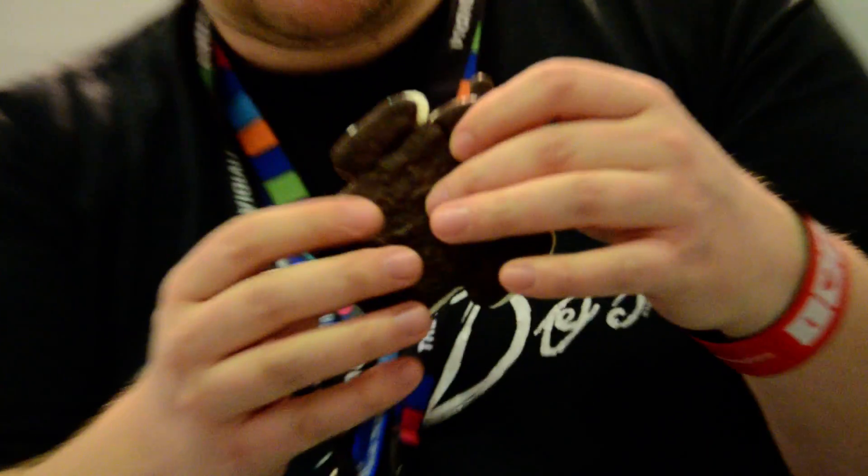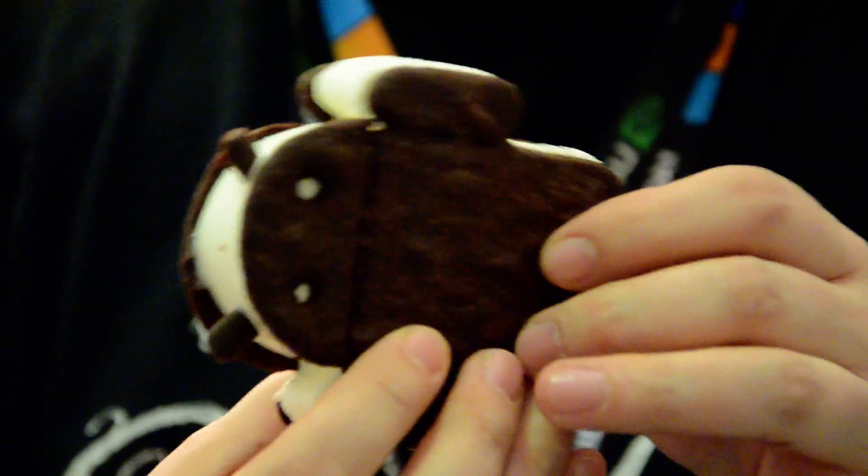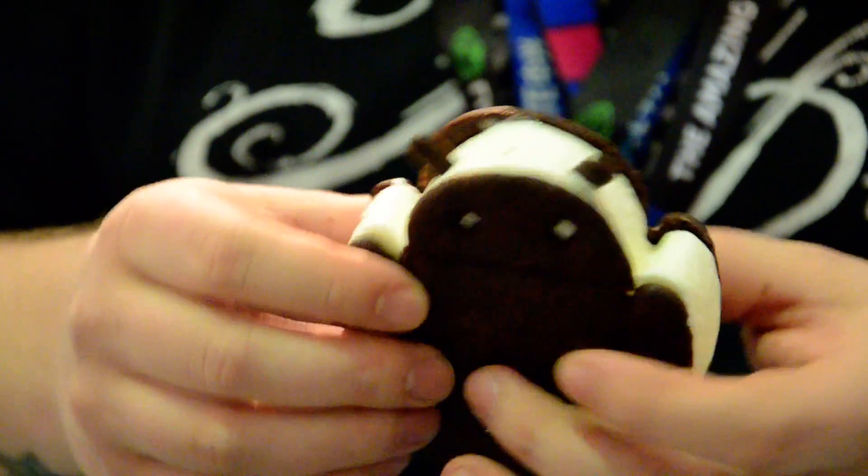It feels very grippy in the hand, so it's not quite slippery. A little bit cold maybe, but other than that, really good. And you can clearly see how they've separated the colors with it, so it's nicely designed as well.